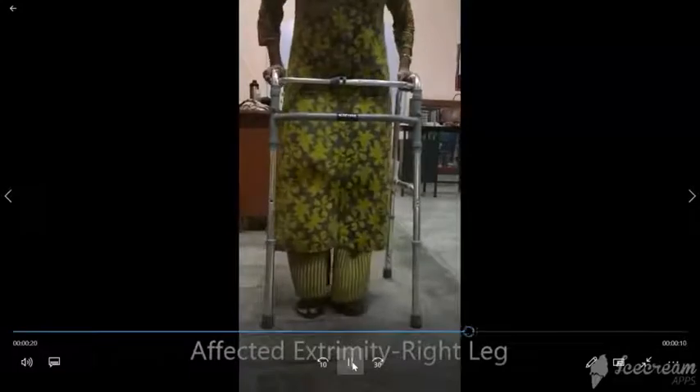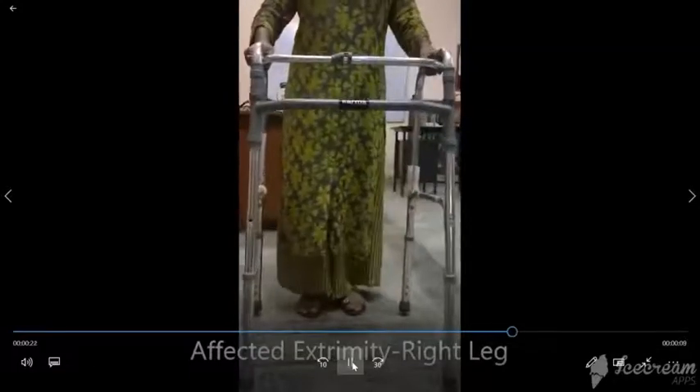Bring your stronger leg forward and keep both feet inside the frame of the walker.